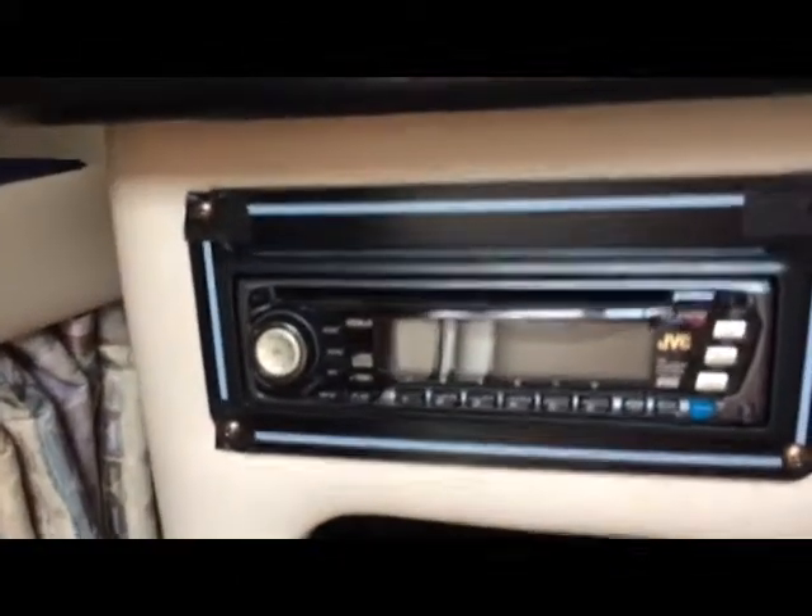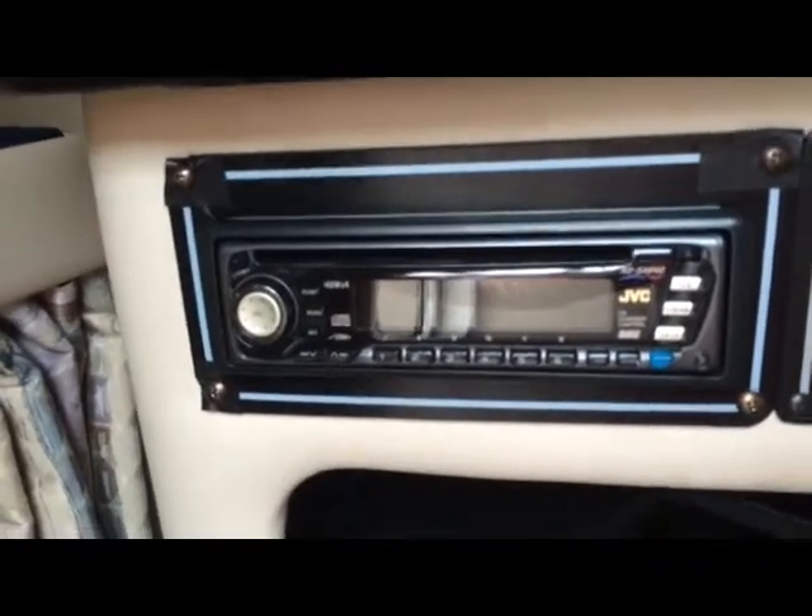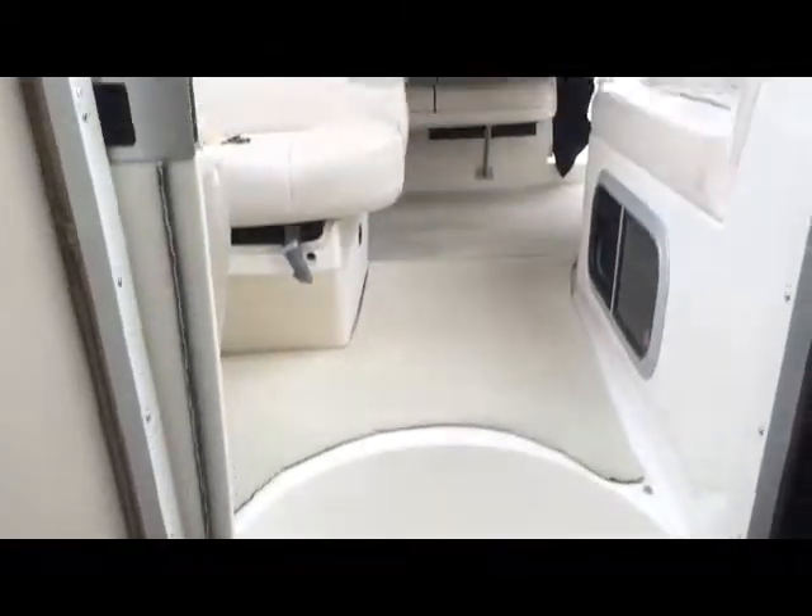There is your JVC KD-SX840 CD AM/FM stereo. As well as in here we have your Garmin 498 and storage. Coming down, under the floor here's your steps up into the boat. And here is more storage, and there is the mid-cabin with a nice-sized bed which goes all the way back — plenty of room — and another window for air while you're laying in there.